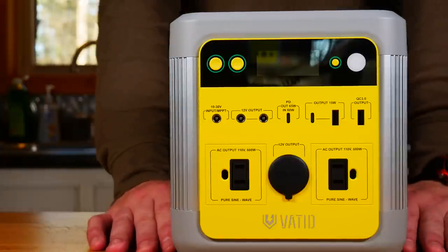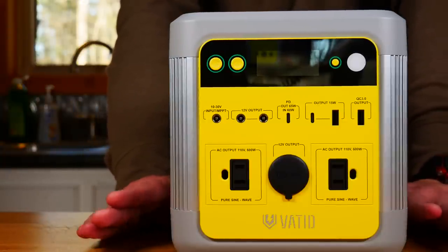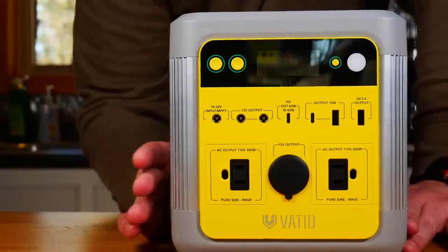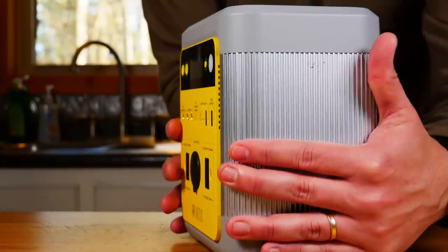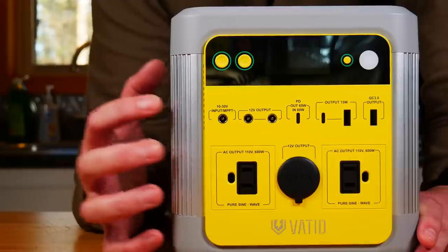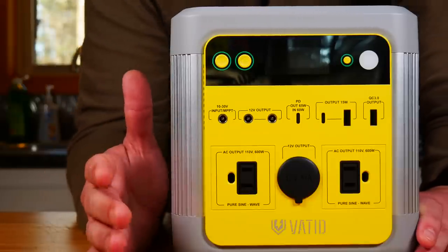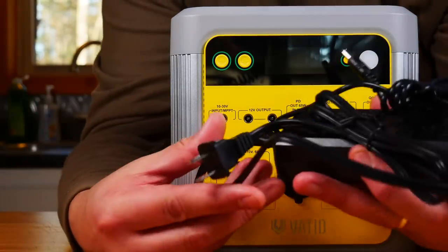So this is the Vatted portable solar power station — the third or fourth one I've tried here on the channel, and I like this one quite a bit. The dimensions are 7.9 by 5.5 by 8.5 inches, so it's a pretty small unit overall. It weighs 10.4 pounds, has a power output of 600 watts, and the capacity is 518 watt-hours or 140,000 milliamp-hours. The charge time is pretty impressive — it comes with two options for charging out of the box.